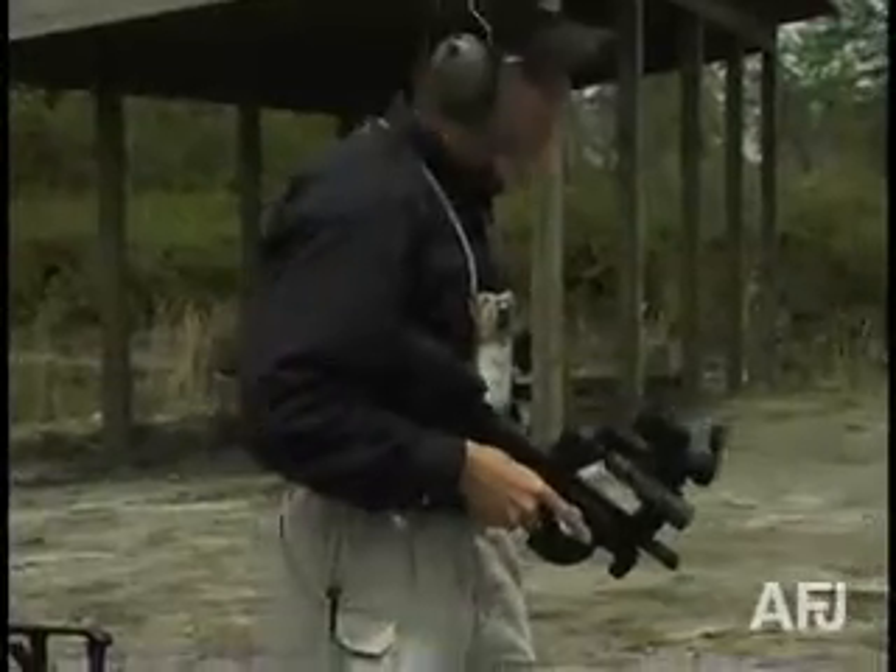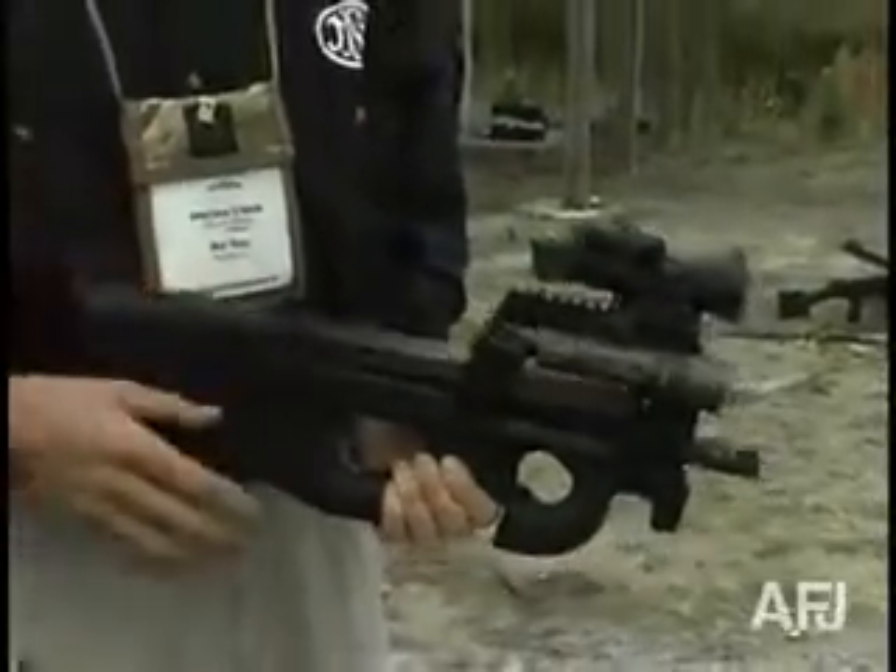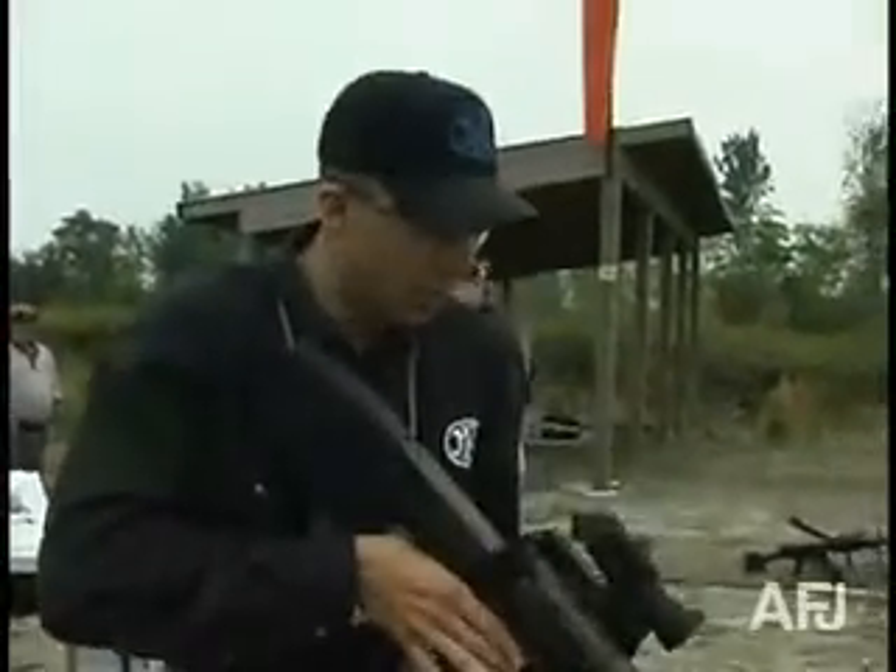The magazine lies in line with the weapon, so you can carry 50 rounds double-stacked. It doesn't stick out of or protrude from the weapon. It's a streamlined weapon, very compact, very easy to shoulder.